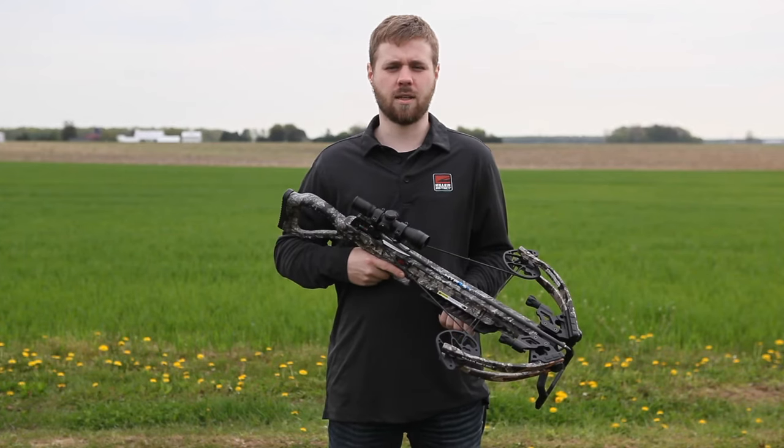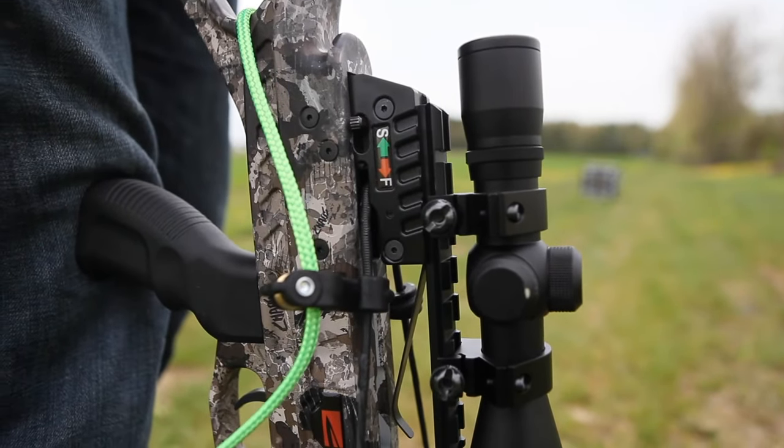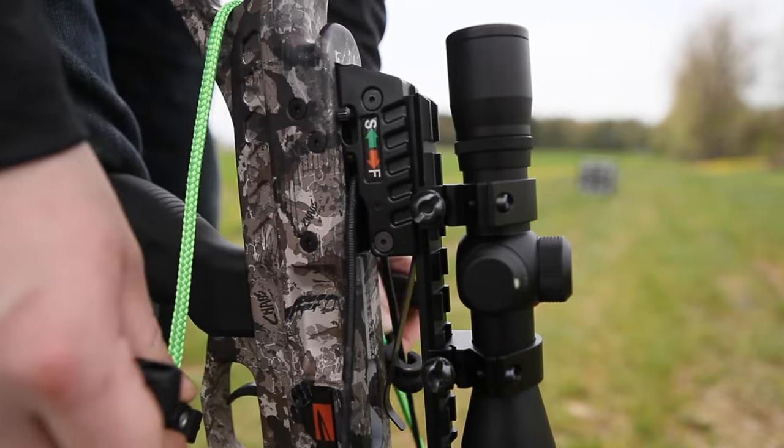You'll hear the safety click back into the safe position when you've done so. Release tension on the rope cocker and remove it from the bow. Remember to keep your hands out of the string path.